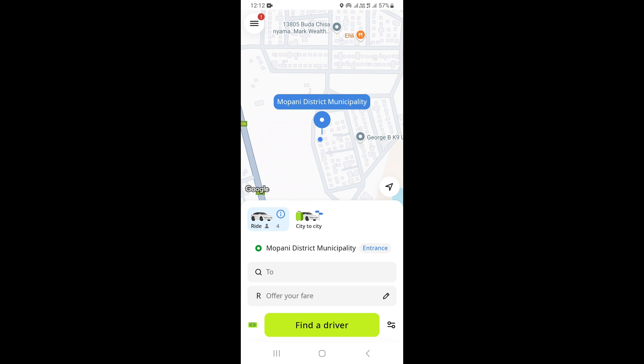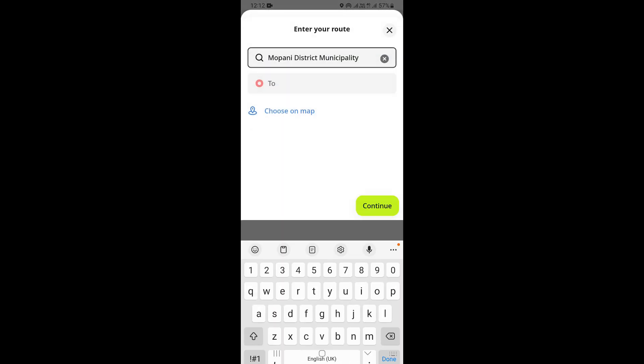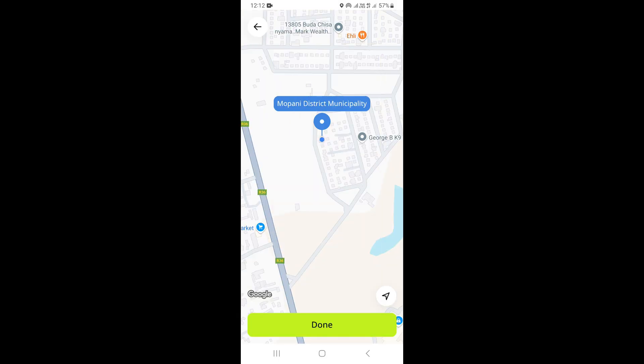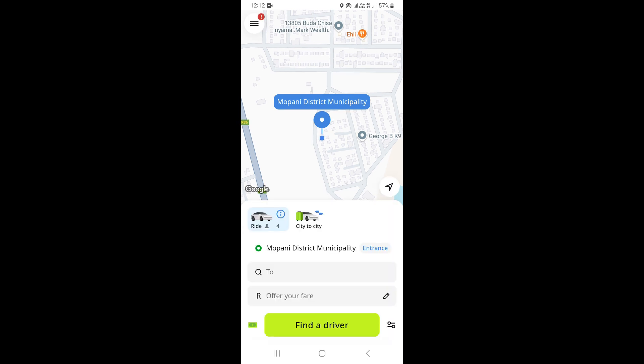This is going to take you to this page, and now we're going to begin to book our ride. The first thing you need to do is click right here where it says Entrance so you can select your pickup point. You can type your address, or you can choose on Map and click on the location icon on the bottom right-hand corner, which will select your current location if you have location turned on.